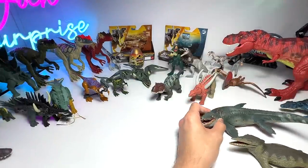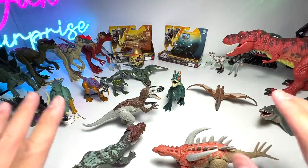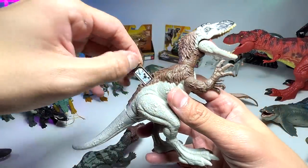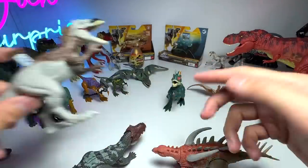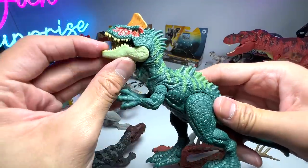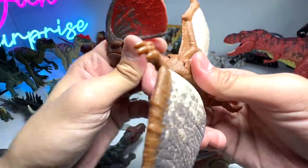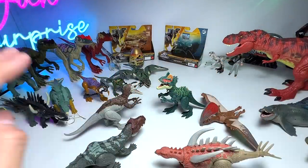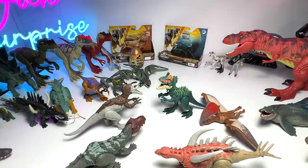Besides these two figures, we've added a couple of new figures in the past few days: the Danger Pack Shunosaurus, which looks absolutely amazing; Piatnitzkysaurus, also from the Danger Pack; and two Pterodactylus figures also from the Danger Pack. In total, five new figures. We're still waiting for the green Atrociraptors and the Dilophosaurus to complete the set.